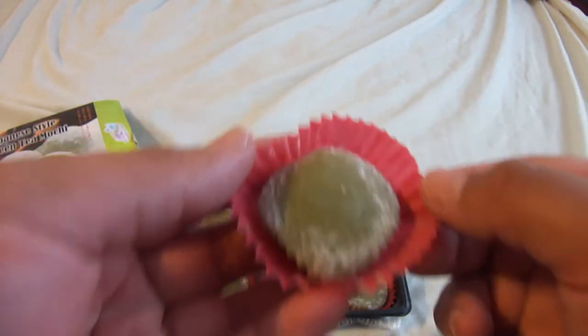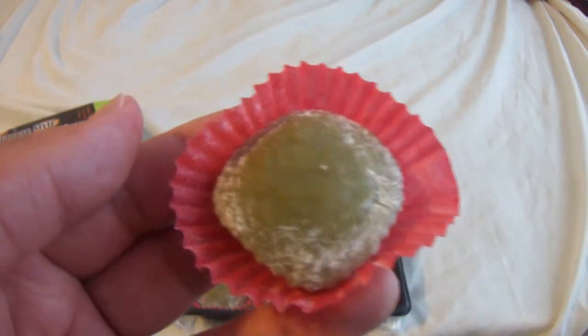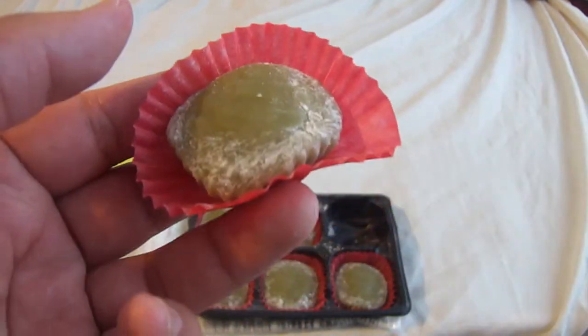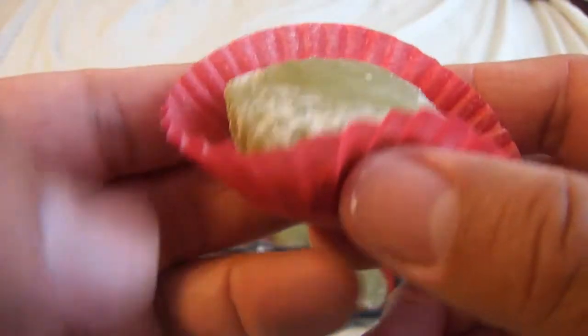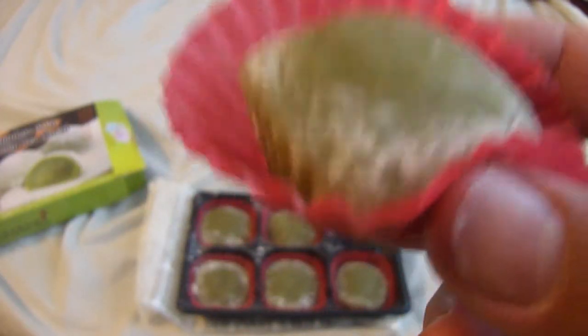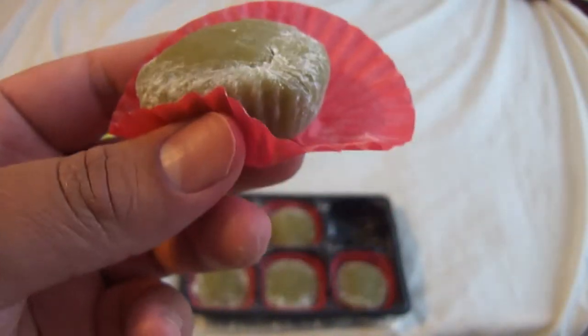Let me know what you guys think of this — it looks different in person, it looks more yellow in the camera. But it's actually green. There's like some dough that looks frosted on it or whatever. Let's go ahead and take a bite. Itadakimasu.